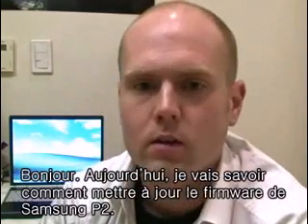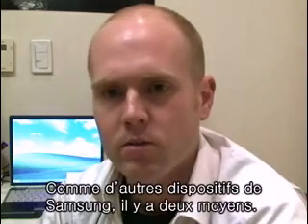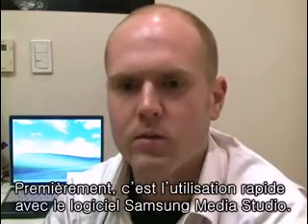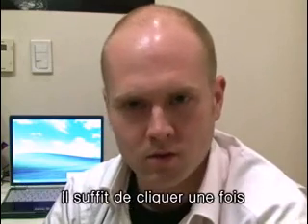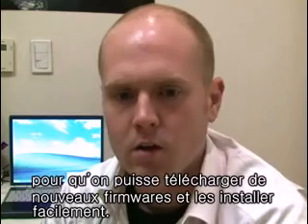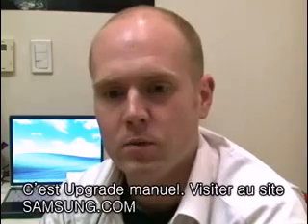Today we're going to talk about how to get the firmware upgrade for your Samsung P2. Like all Samsung MP3 players, there are two ways to do it. The first way, the real fast way, is to use Samsung Media Studio — just click a button and you can download all the firmware files you need. The second way is what we're going to show you today: the manual upgrade.